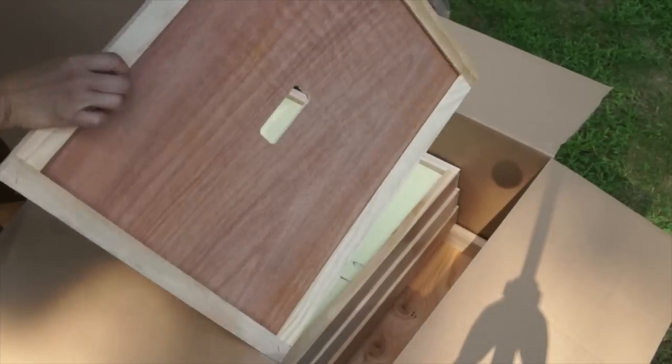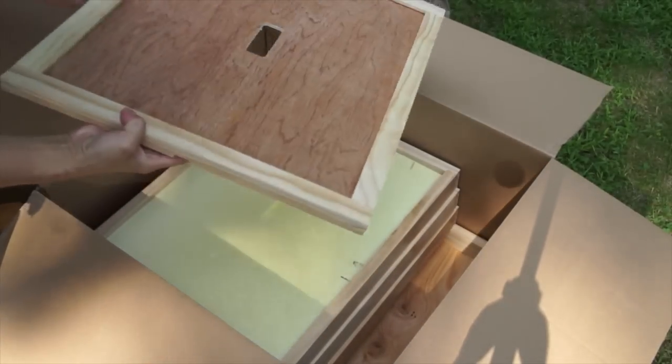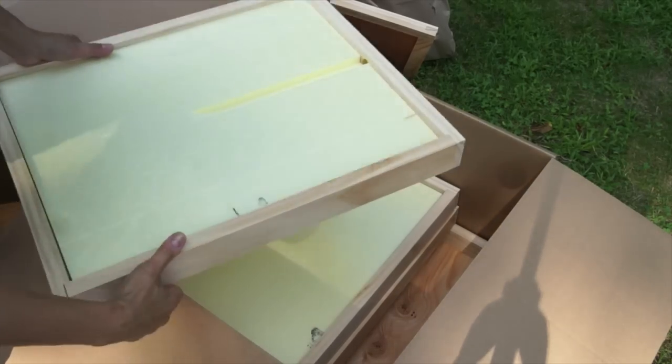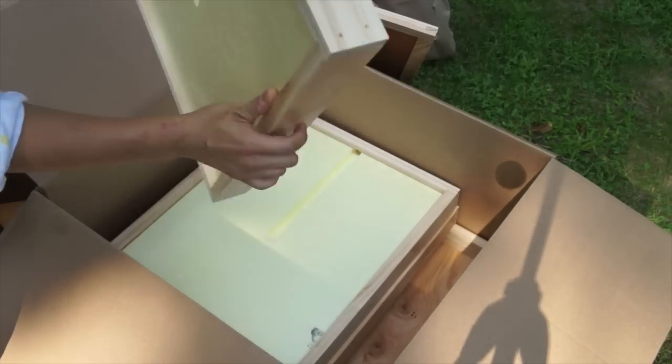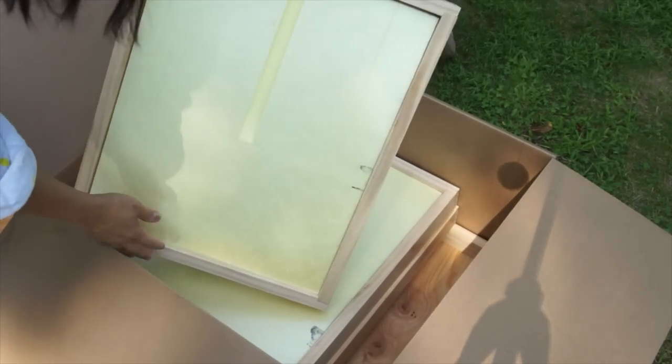So we have an inner cover with a vent up here. Lovely. Thank you, John. What is this? This looks like an insulated piece of insulation.